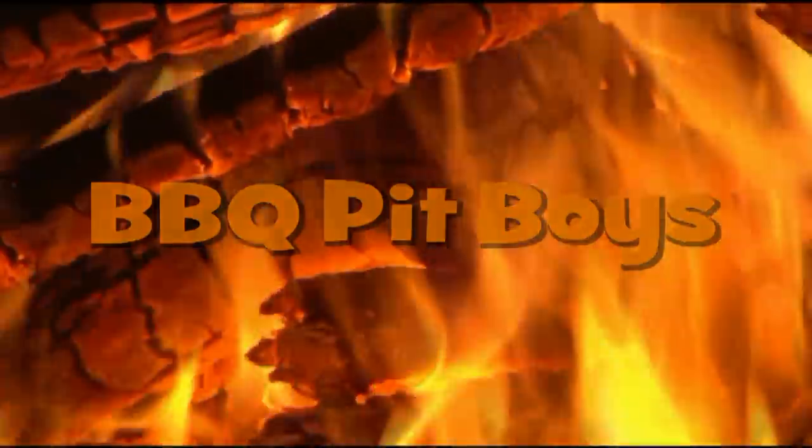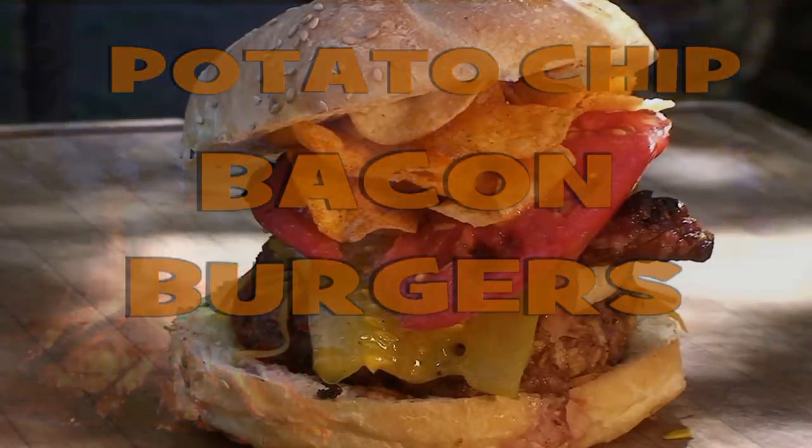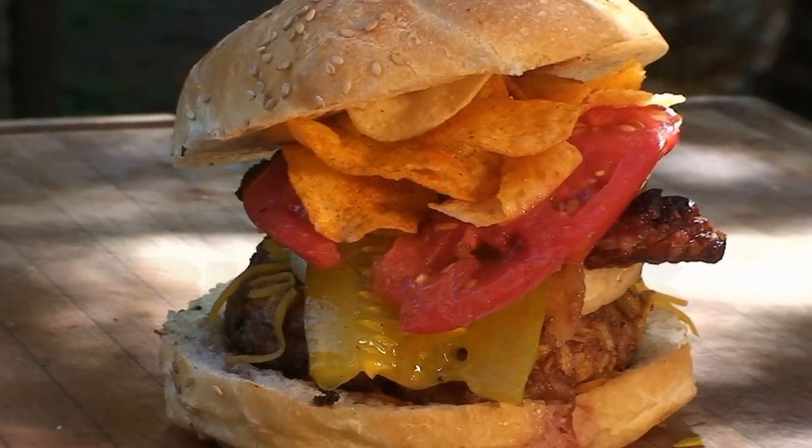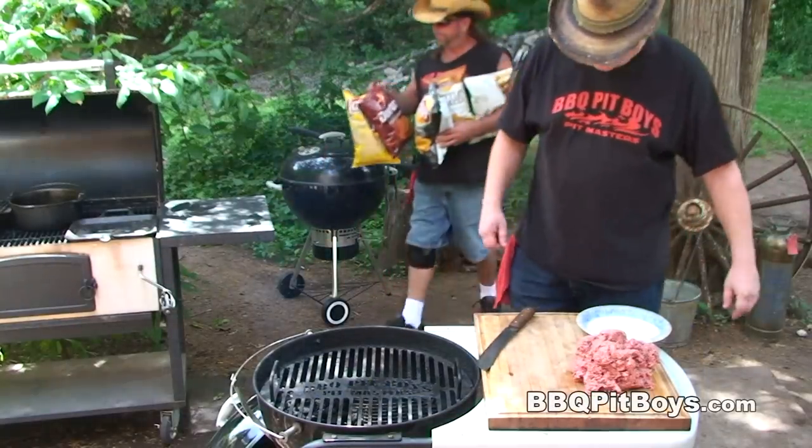I'm going down to the house of Sausage. I got my barbecue shoes on. I'm going down to the house of Sausage. I got my barbecue shoes on. Welcome to the BBQPitBoys.com.